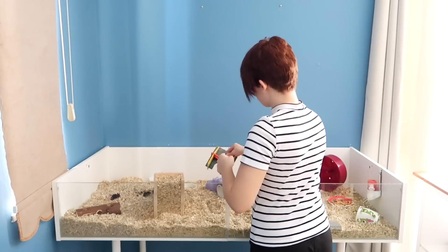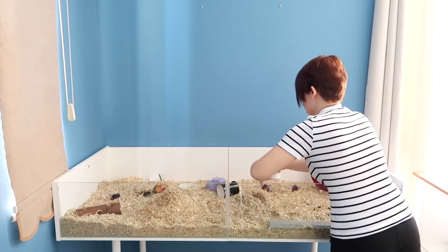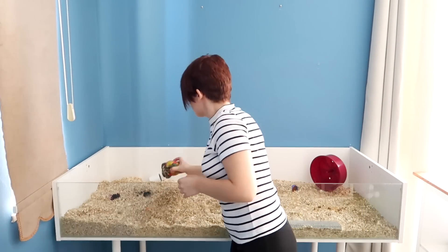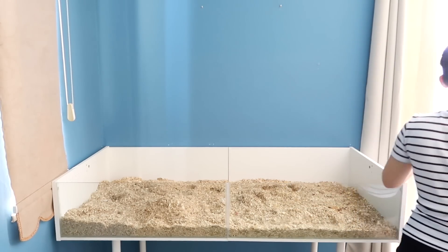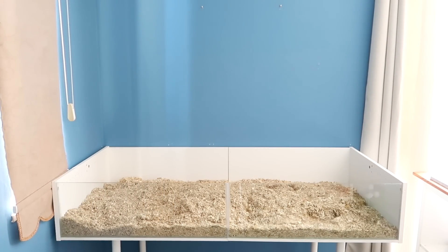Next, I remove all of his toys and supplies and sort them into two piles — one pile of things that will be going back into the cage and one pile of things that won't. The pile that won't gets cleaned and put away, whereas the pile that will be going back in doesn't get cleaned, and that's just so it keeps its familiar smell. The thing about hamsters is if you remove too many familiar-smelling things and essentially over-clean, the hamster can get a little bit freaked out because they rely strongly on their sense of smell, so it needs to smell like home so they feel safe.